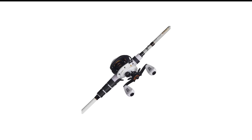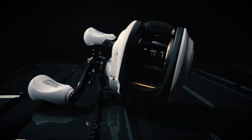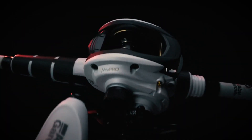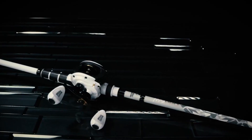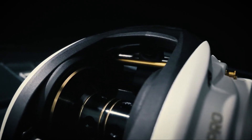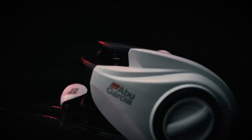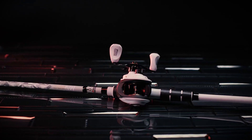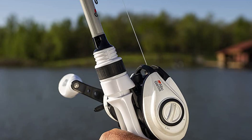Number 5 in my list is the Abu Garcia Pro Baitcaster Combo. The reel comes with a 7-ball bearing system made of stainless steel, keeping things really smooth for easy casting and retrieval, plus a roller bearing in the handle for added smoothness. One of the best aspects is the Magtrax brake system, adjustable for precise long-range casting. It also features a power disc system for a really nice drag. The gear ratio is 7.1 to 1, allowing very fast retrieval. Maximum drag is 15 pounds, and it can hold up to 240 yards of 30-pound braided line.